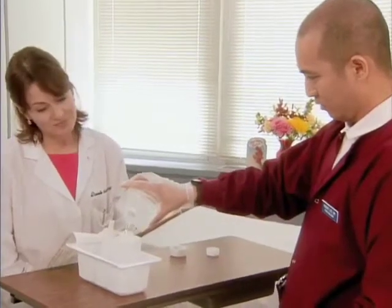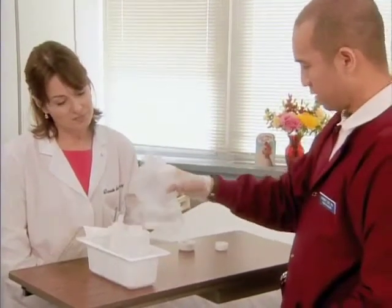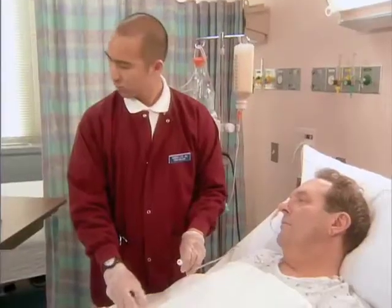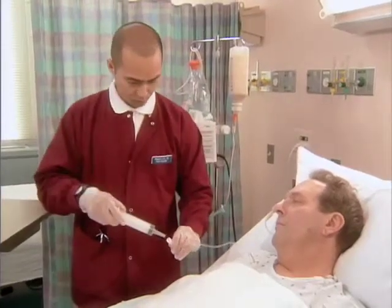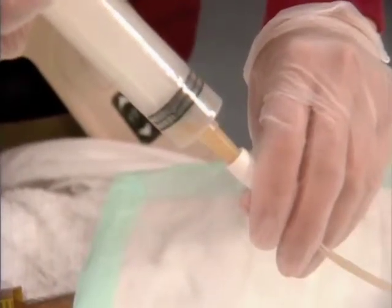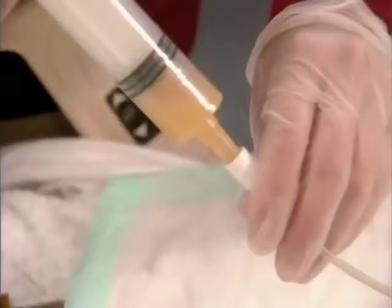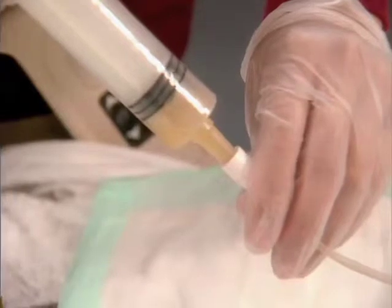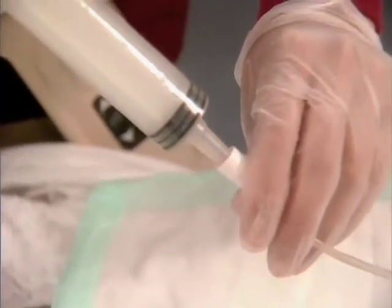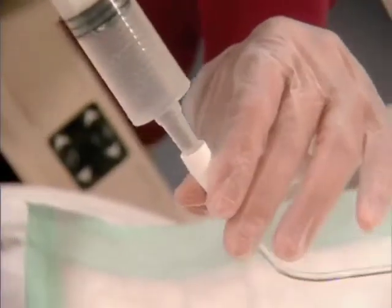Put some water into the container. Now unclamp the tube, then return the contents immediately through the tube. Then flush the tube with 30 milliliters of sterile water.